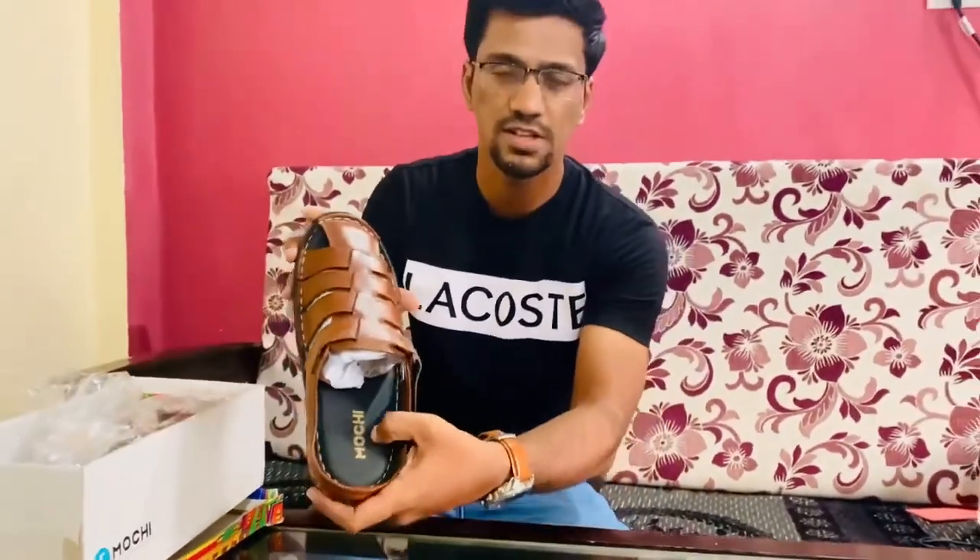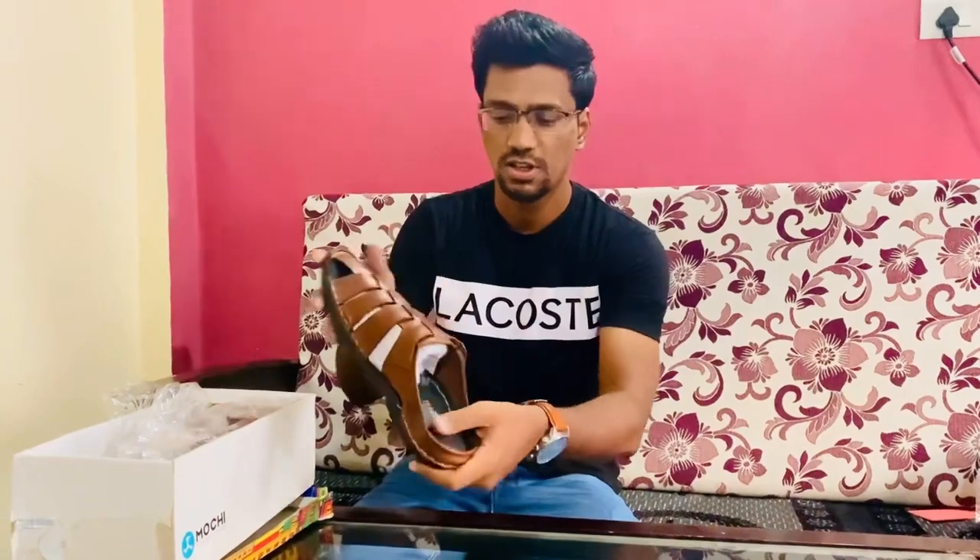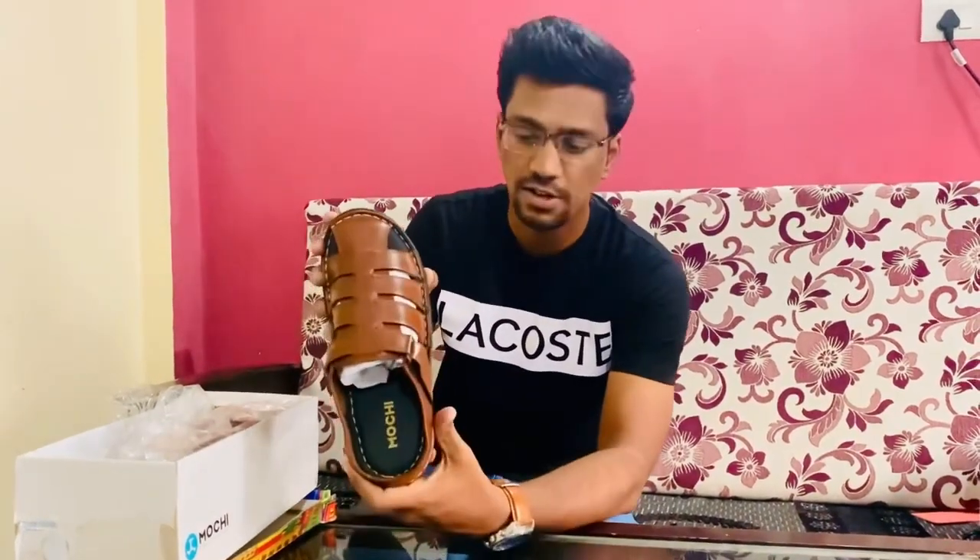You can see the softness in the sole, and it's purely 100% leather. So it's a leather sandal, as you can see.